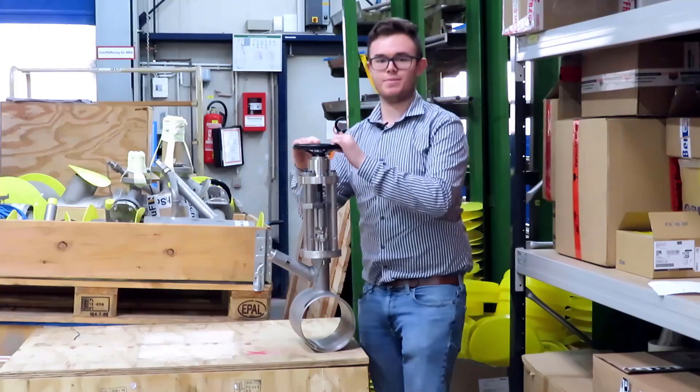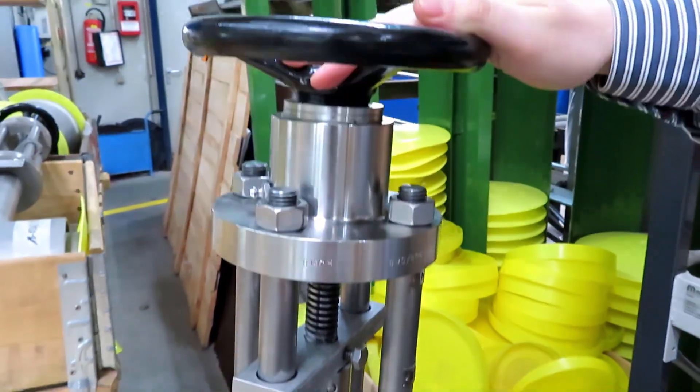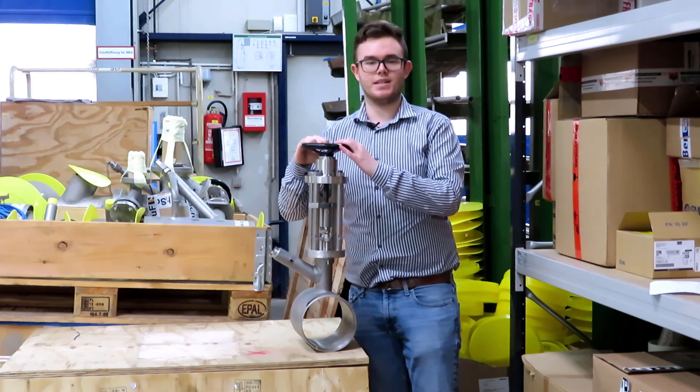Depending on your application, Shuf can supply valves from a half inch all the way up to 12 inches, and in materials including zirconium, titanium, stainless or cast steel, and all nickel-based alloys.